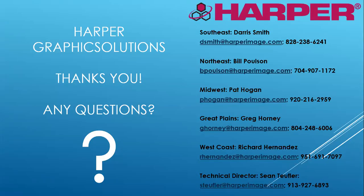And that's what I have for my presentation on analog sleeves. I'd like to thank you.